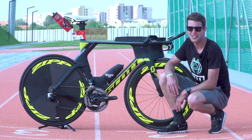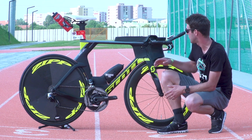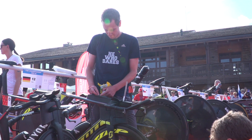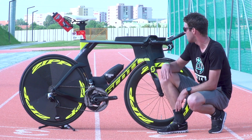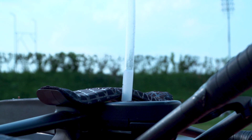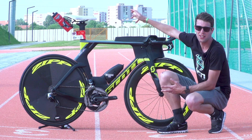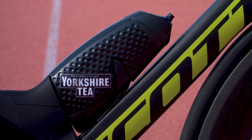As we're seeing increasingly across TT bikes, the brands are now utilising an integrated storage system across the frame. This is so that athletes can carry more fluid and nutrition on race day whilst keeping it aerodynamic. The Scott has a front hydration bottle with a straw coming out so you don't need to move from your aero bars. You've then got your gels and other nutrition on the top tube and then your bottle on the down tube.